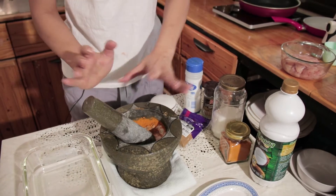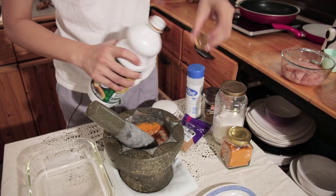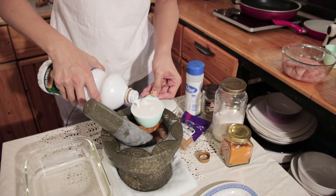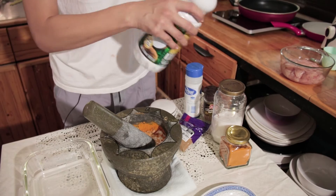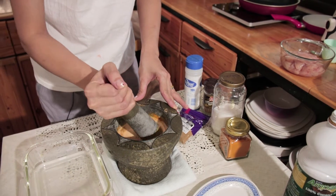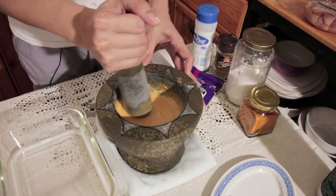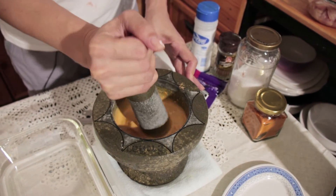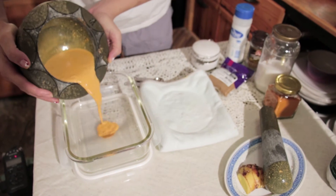Now the dry part's done. We need to put half a cup of coconut milk in there. Now make sure that you mix it up nicely. It looks good. Okay, now just pour it in your bowl like that.